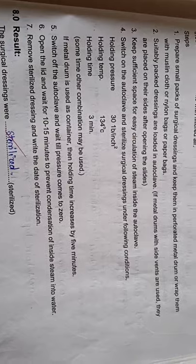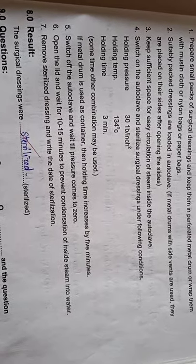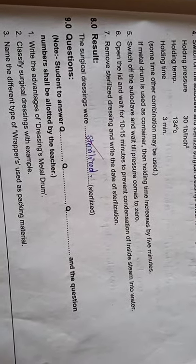If a metal drum is used as the container, the holding time increases by 5 minutes. Switch off the autoclave and wait till the pressure comes to 0. Open the lid and wait for 10 to 15 minutes to prevent condensation of steam into water. Then remove the sterilized dressing and write the date of sterilization on the container. Open the metal drum only when you want to use the surgical dressing, and close it again immediately.